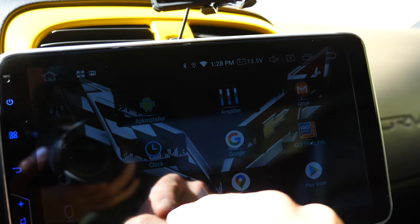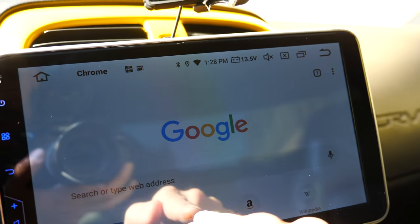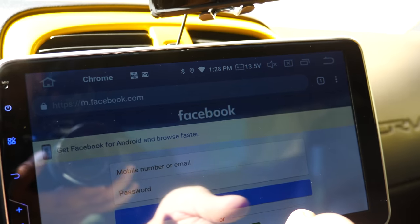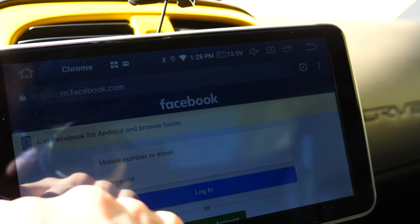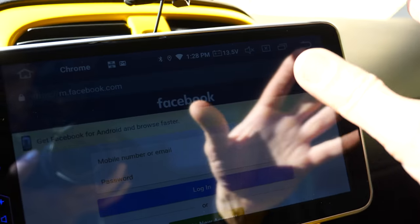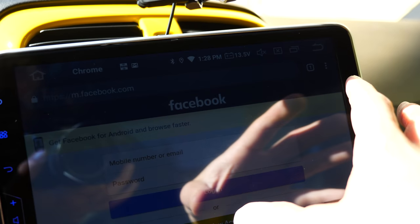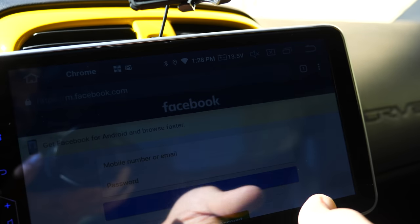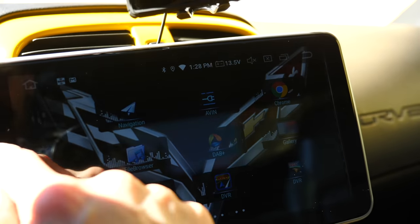You can also browse the web, which is really nice, but again one of those features that I thought I would totally use but I never did. I mean, who needs to really browse the web while they're driving? Great feature, but didn't find it useful. Basically what you have with this stereo is a full Android tablet at your disposal powering your car stereo system — really cool idea.